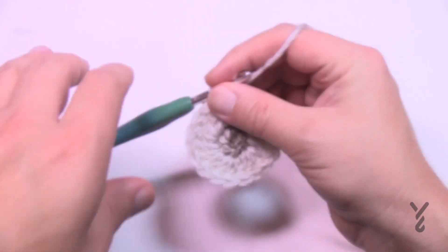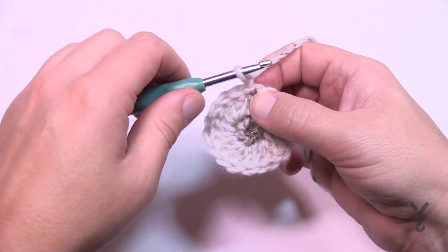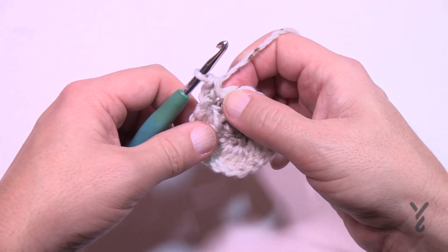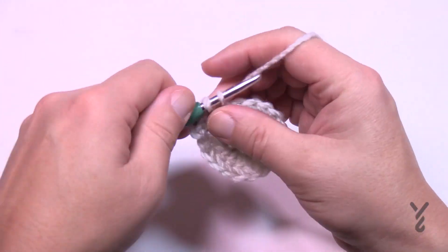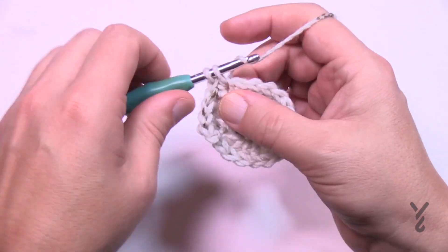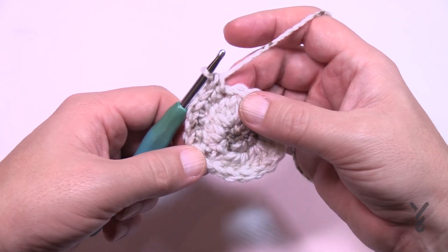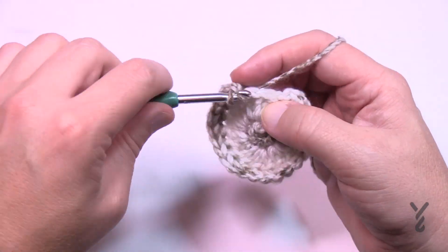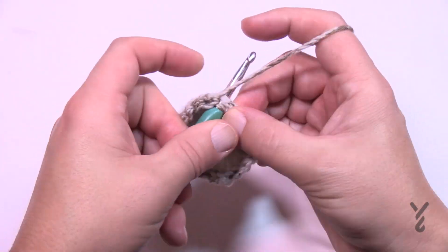Moving on to round number three, we switch to single crochet. Chain up one and in the same space as the last slip stitch put in two single crochets — 1 and 2 — then the next two stitches are a single crochet each, one by itself and two by itself. The repeat for round three: two into the first one, then the next two are by themselves. Please do this for round three. When you come around, if your stitch count is right there's two into the last stitch, then one by itself and two by itself, and slip stitch to the top of the first single crochet.